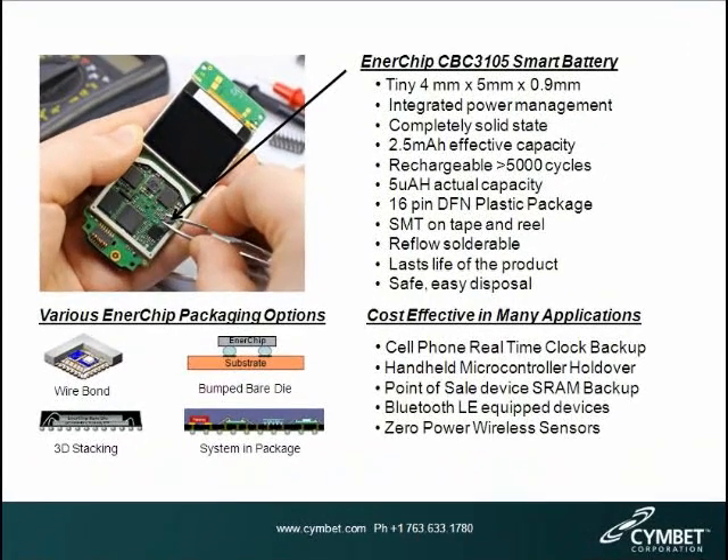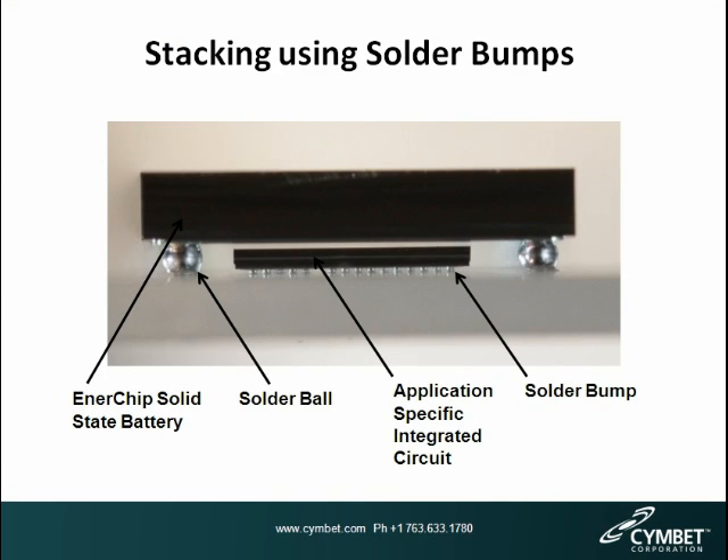Enerchip bare die can be attached in multiple ways. The 3D stacking option shown in the lower left was used in the intraocular pressure sensor. They can also be placed side by side, as in the Enerchip CBC 3105 shown above. You can also use solder bumps and a flip chip technique to attach them to a substrate, or combine wire bond and solder bumps in the same package in a system-on-chip. This photo shows an innovative stacking method using different size solder bumps — the Enerchip uses larger solder bumps and sits over a smaller application-specific integrated circuit that uses tiny solder bumps — allowing very compact devices.